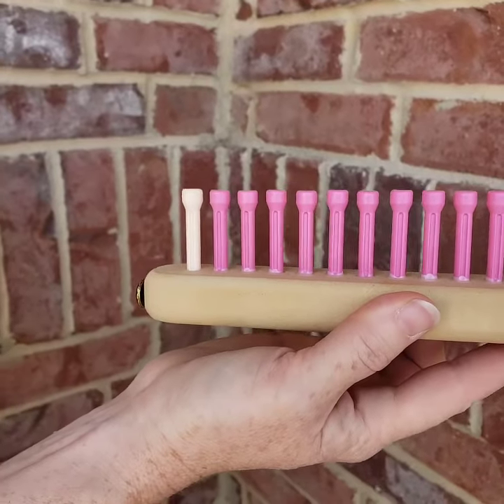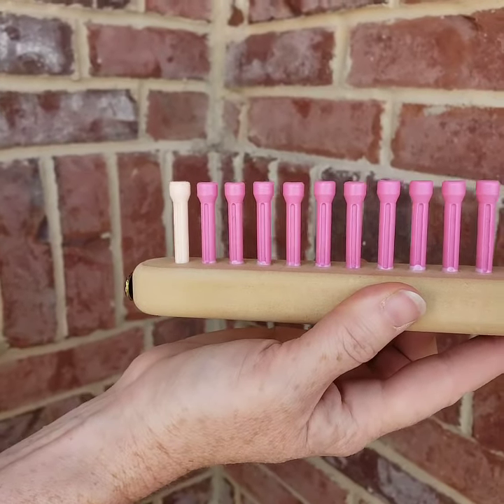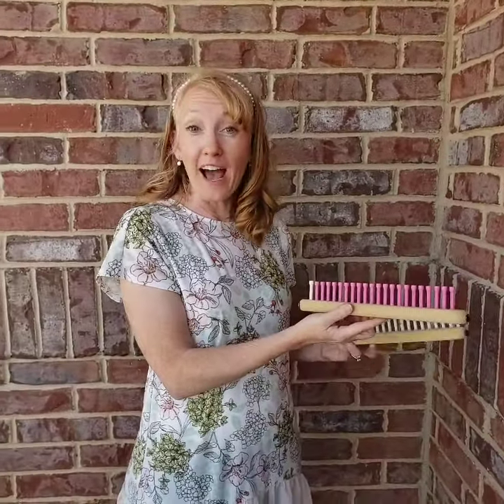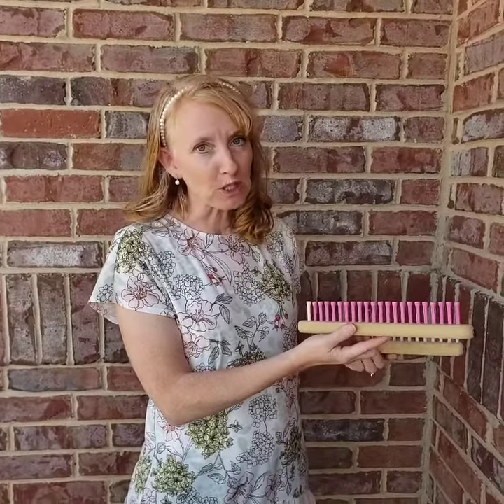So this pink loom is a 7/16 inch gauge, which is actually smaller and closer together than our half inch, and works really well with worsted weight yarn.